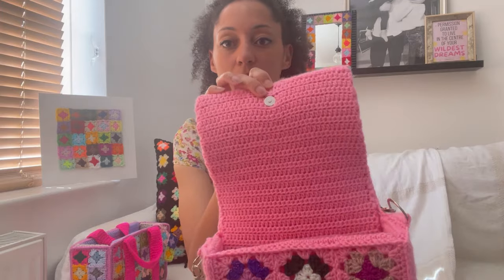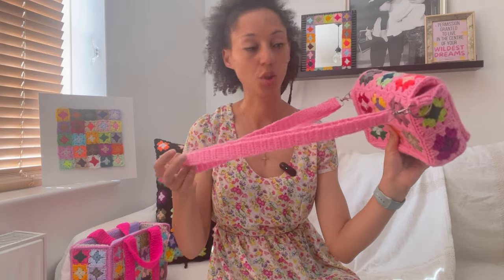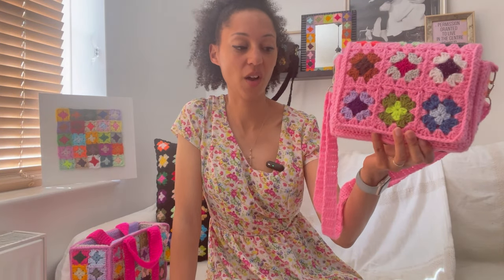This one has a magnetic clasp. On this version of Iconic I went with the silver hardware, and the strap is also crocheted. Just look at it — it's Iconic. I am so impressed with this. I think this is the best thing I've ever made, and this is up there in my top five patterns.